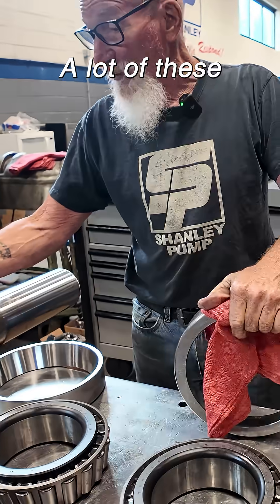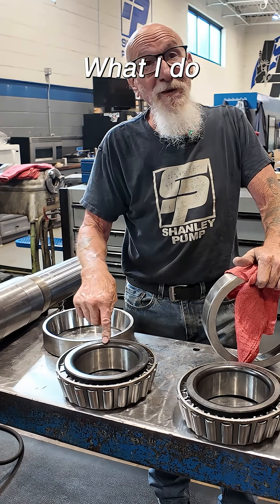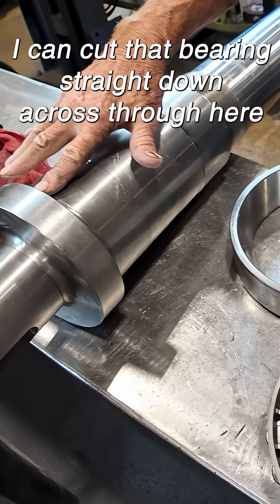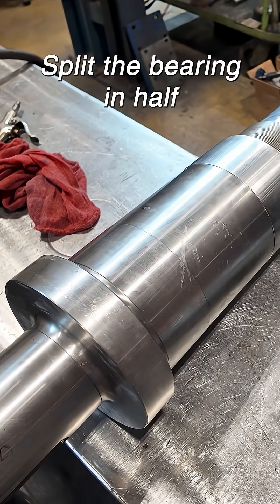A lot of these you can't even get that bottom bearing off. What I do is I just cut them off with a torch. I can cut that bearing straight down across through here with that torch and not even touch the shaft — split the bearing in half.